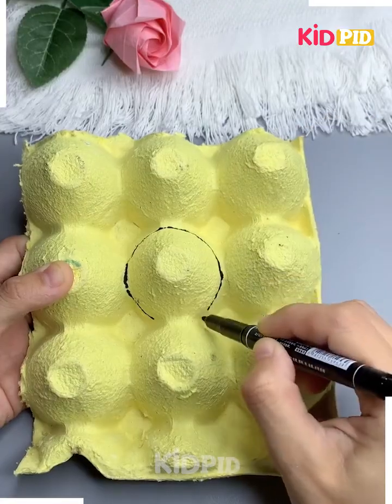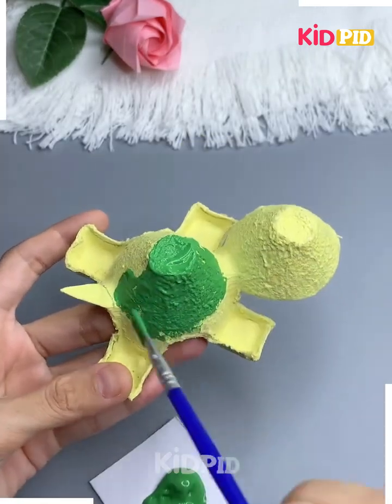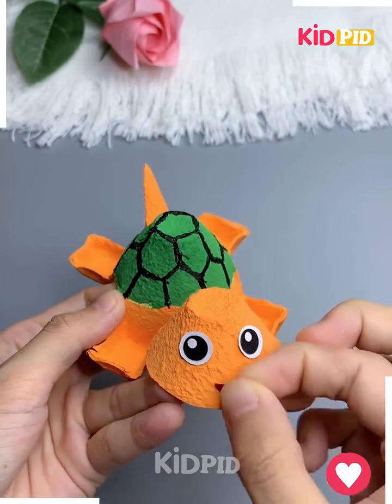Take an empty egg crate and then in the middle draw on the shape of a small little turtle. Color it in green or rather paint it in green and orange. Add a little face to the front. There you have yourself a turtle.